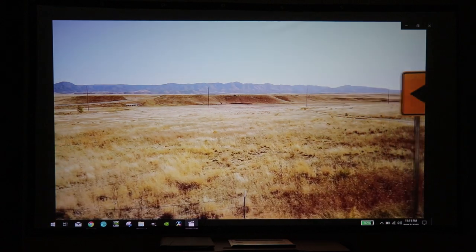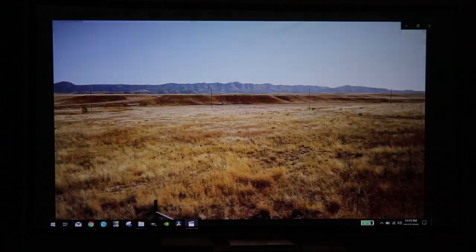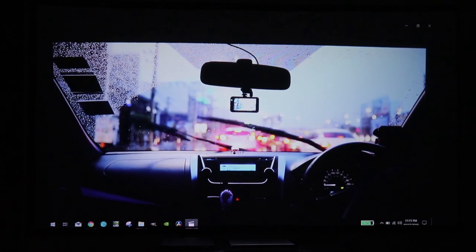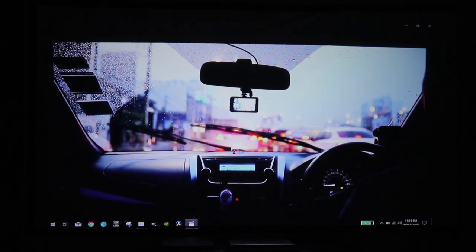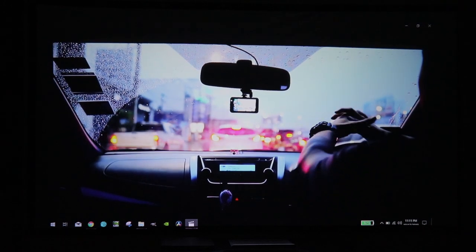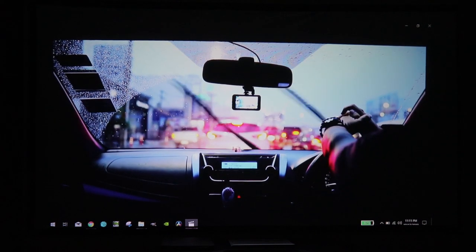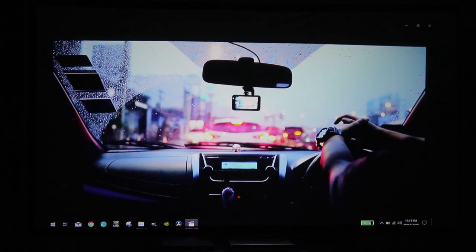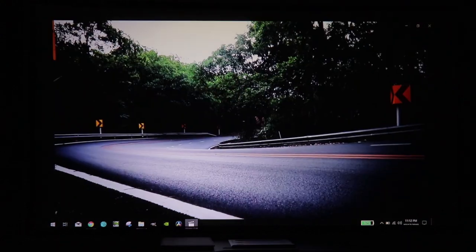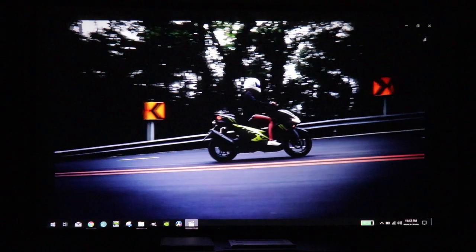Let me know down in the comments what your thoughts are on this projector and the images you're seeing. In my experience, I've tested out probably over 20 to 30 projectors — a lot of them 480p and 720p, and then a few 1080p. This is really great and it definitely suffices when I'm using it at home. Right now we're going to head over to YouTube for some audio.